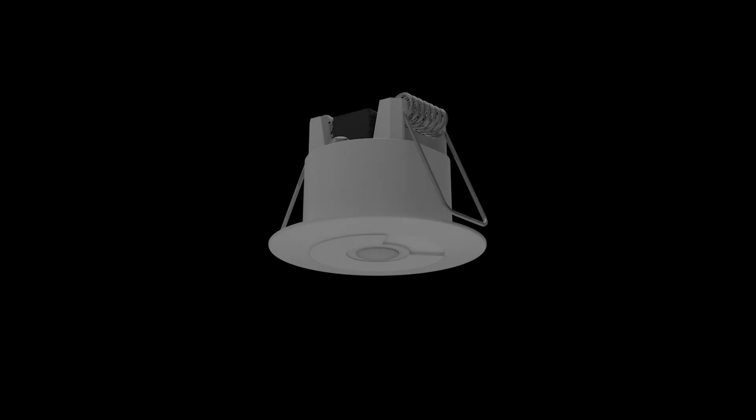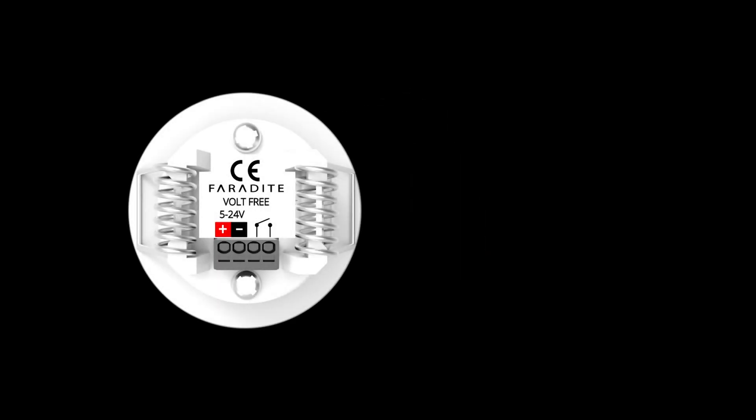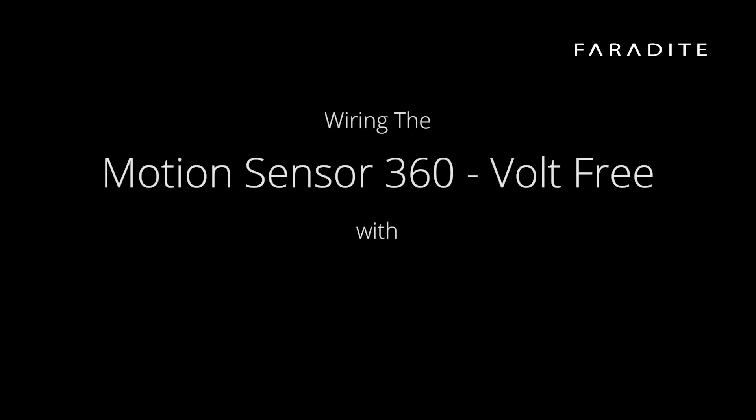The Faradite Motion Sensor 360 range of motion sensors are perfectly suited for use with Loxone smart home systems. In this video we will look at how to integrate and configure both versions of the Faradite Motion Sensor 360: the volt-free motion sensor and the 0 to 10 volt motion and brightness sensor.